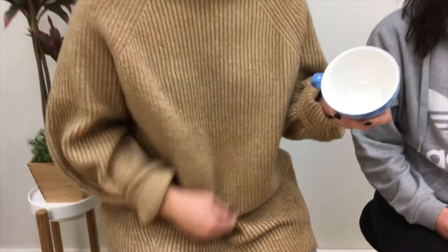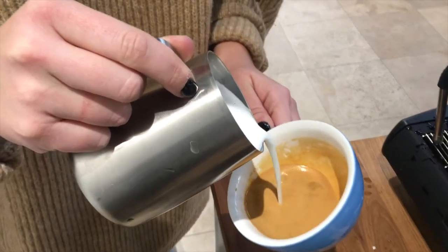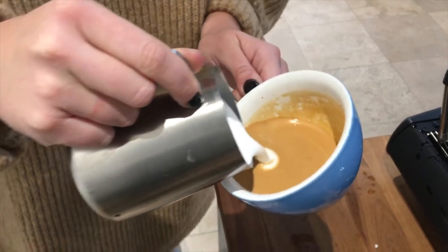For you latte art fanatics out there, the new Evolution line has a much smoother gradient on the inside, so it's actually a little bit easier to pour milk into and also to get great latte art.